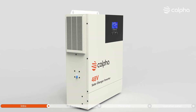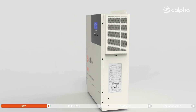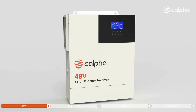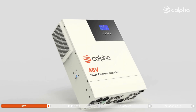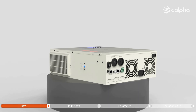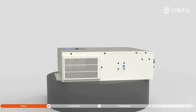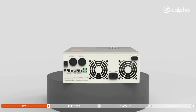Hello everyone, welcome to Kalfa Solar. Today we would like to introduce you to the Kalfa 48V 5000W All-in-One Solar Charger Inverter. This hybrid inverter combines the functions of a solar charger, solar charger inverter, and inverter. This innovative integration not only saves you valuable space but also reduces the time and effort required for installation.